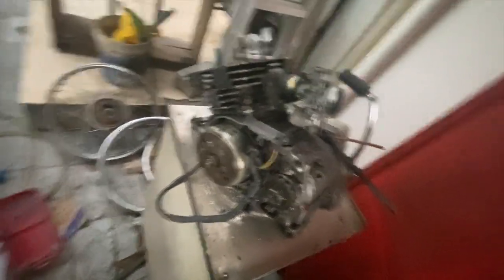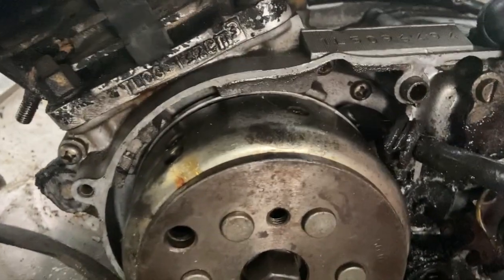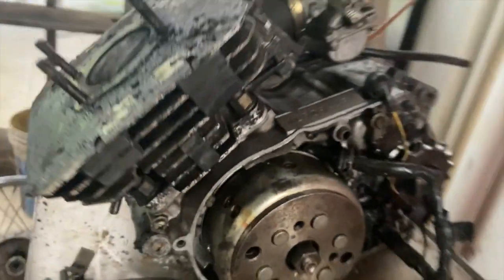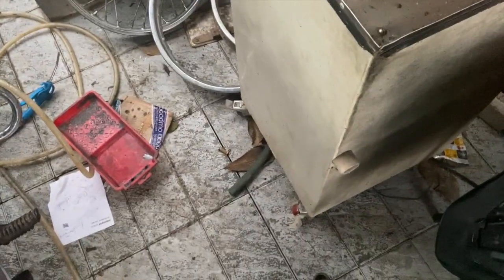Next is the cylinder. As you can see, it says 4TL-00 — that is basically the RX135 4-speed cylinder. Similarly, there is a 4TL-00 written on the head as well. So that is how you identify the RX135 4-speed.